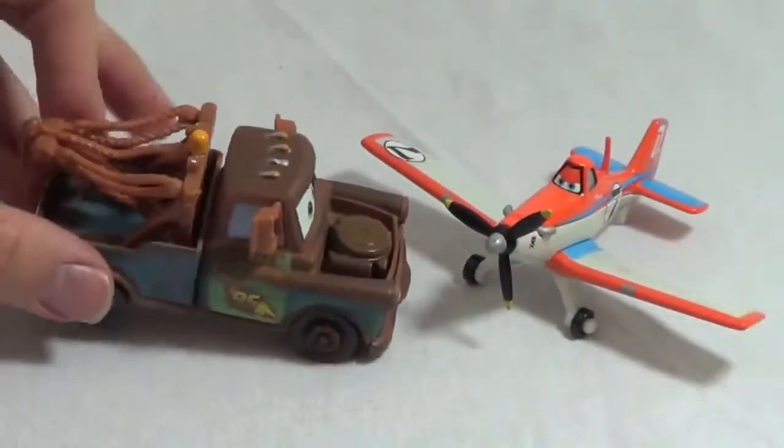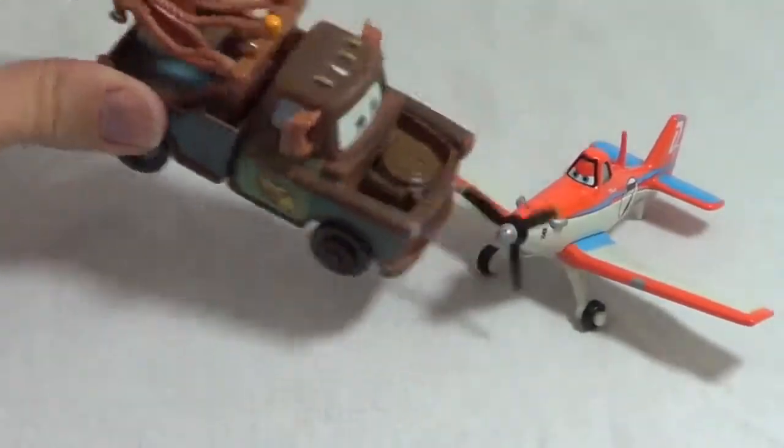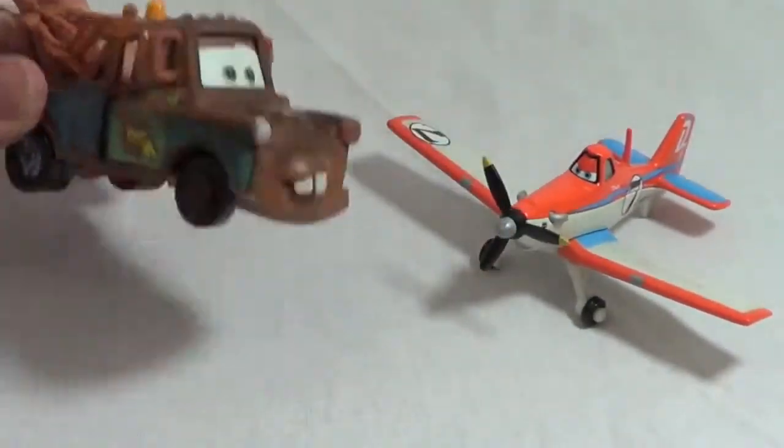Sure thing, Mater. I'll give it a push right now. This is awesome. I wish I had a propeller like you.